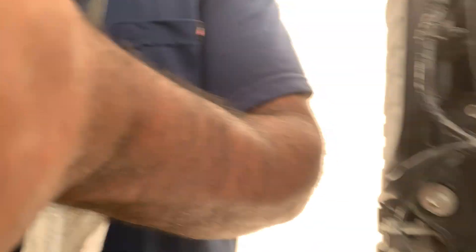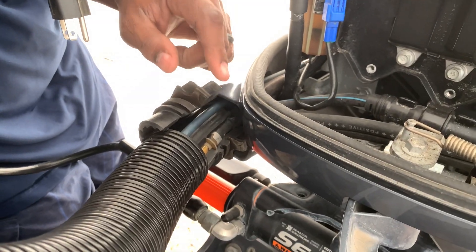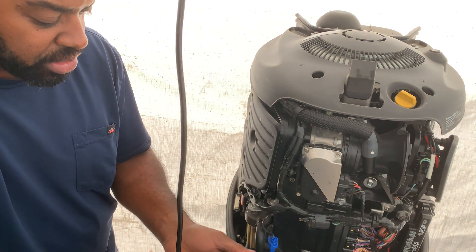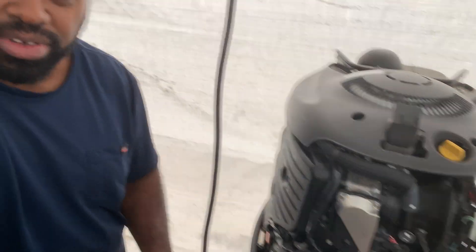Right now I'm going to finish opening this up. I see a place right here where I can run my cord. This is a Lowrance NEMA 2000 hookup. It should hook up to this part here. I'm going to take the cover off this and make sure this fits before I go any further. You guys stay tuned, I'll be right back.